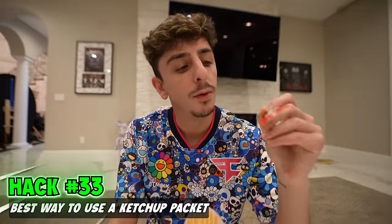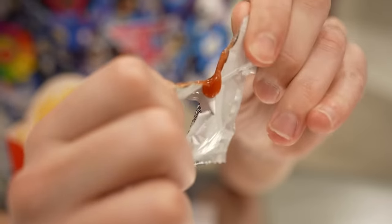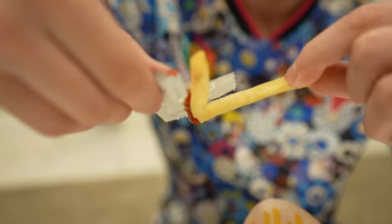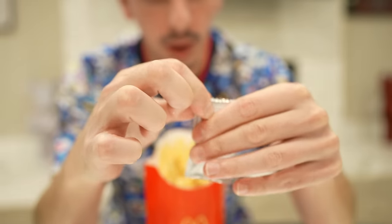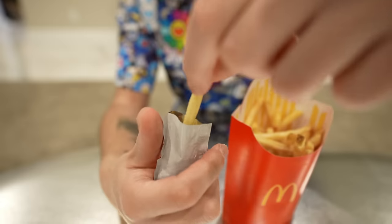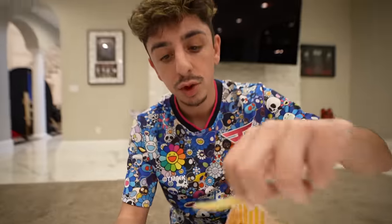There are so many different ways to use a ketchup packet. Some people tear here, but it just ends up messy. The way I like to do it: push all the ketchup towards the bottom and cut the top right about there. Take a french fry, dip it just like that, and look at how much more ketchup you get. Super easy, super efficient.